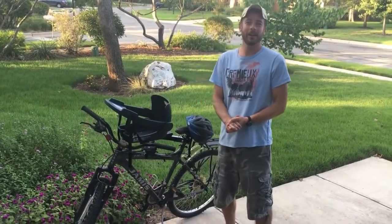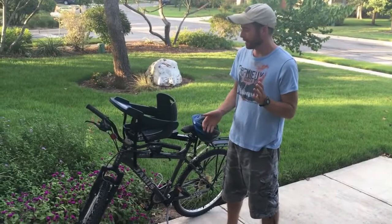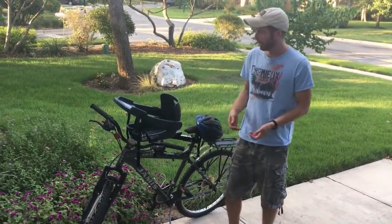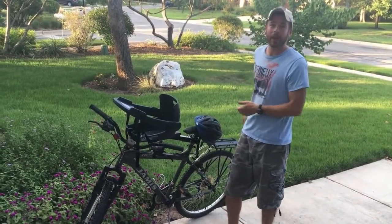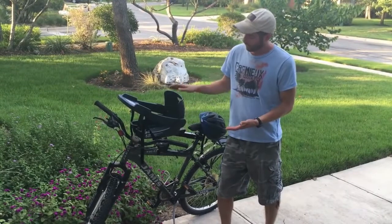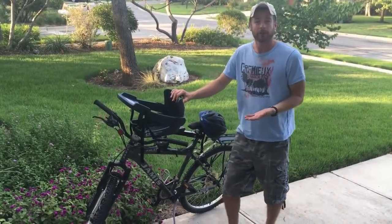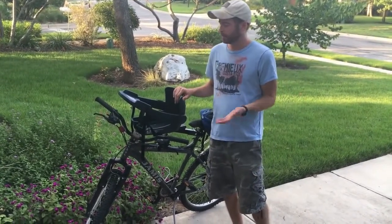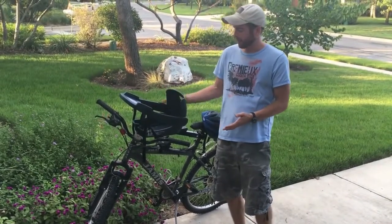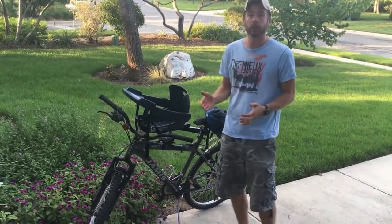We're really excited to be carrying the Buddy Rider. For years we've carried dog bike leashes for the medium to larger dogs to bike with you, and bike trailers that go on the back for dogs of all sizes. But the Buddy Rider allows your dog — the smaller dogs, up from 5 to 25 pounds — to sit right up front with you and be where the action is.